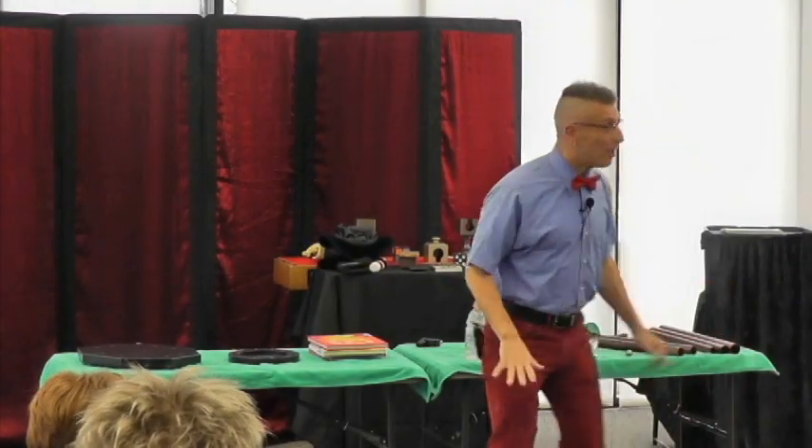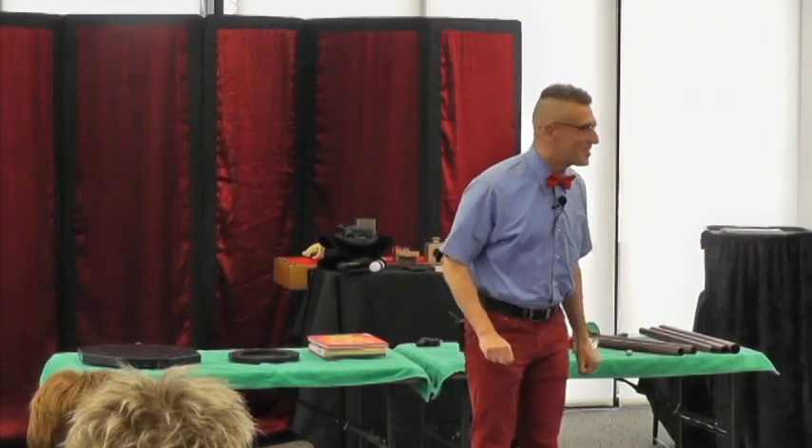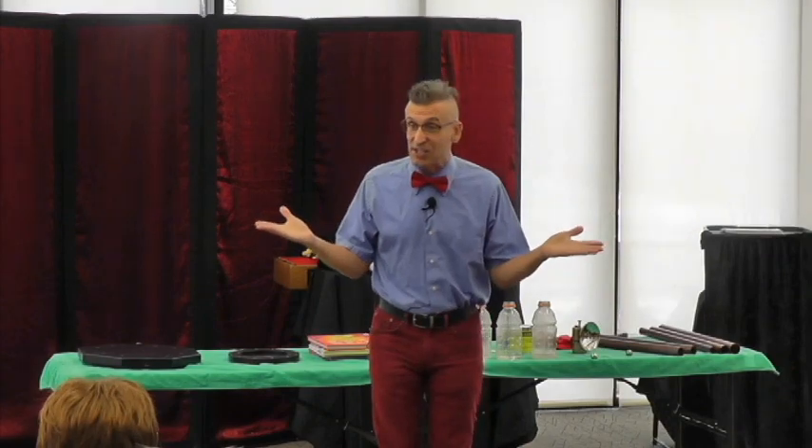Good afternoon, ladies and gentlemen, boys and girls, and welcome to Absolute Science. Let's get started with a little bit of magnetism.